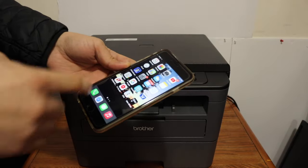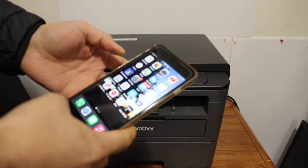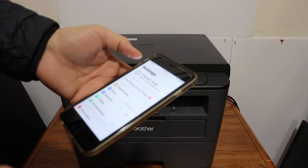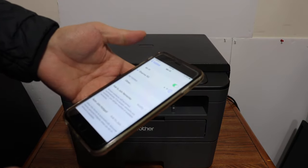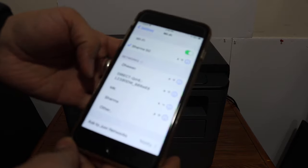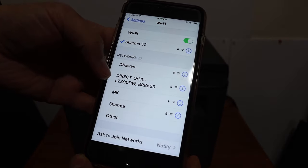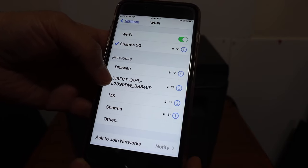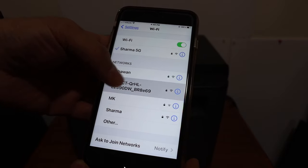Now I'll show you how to use Wi-Fi Direct. Go to your phone's settings and open Wi-Fi. For example, if you have an iPhone, go to the Wi-Fi settings and look for the Wi-Fi Direct network of your printer. As you can see, this is the Brother printer L2390DW — click on that.